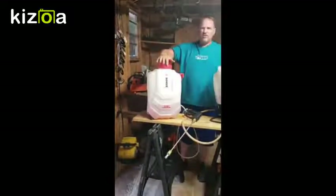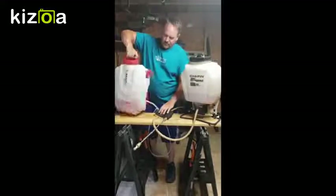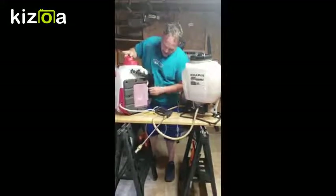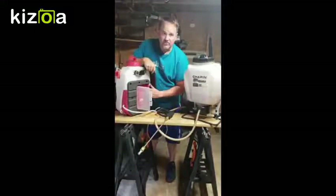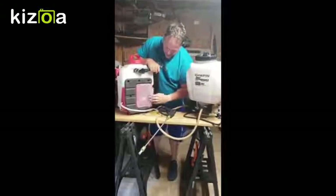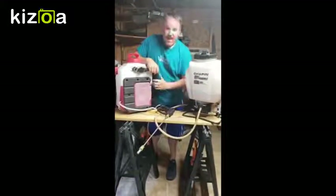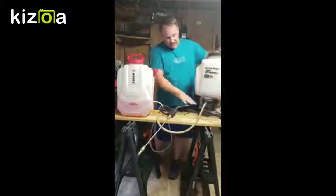The Strong runs about $150 to $160, but something really cool is where the battery goes — it opens up and the battery is fully enclosed inside, keeping it dry. The Strong is also a lot lighter than the Chapin.